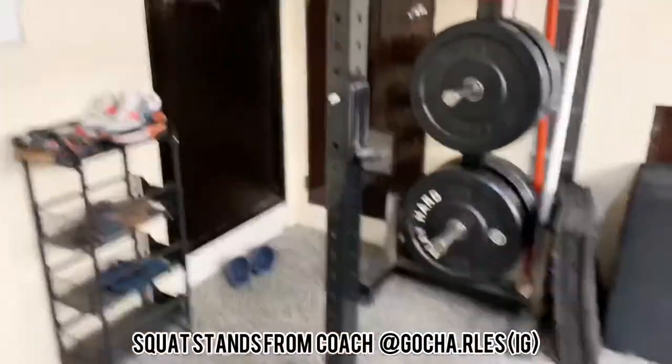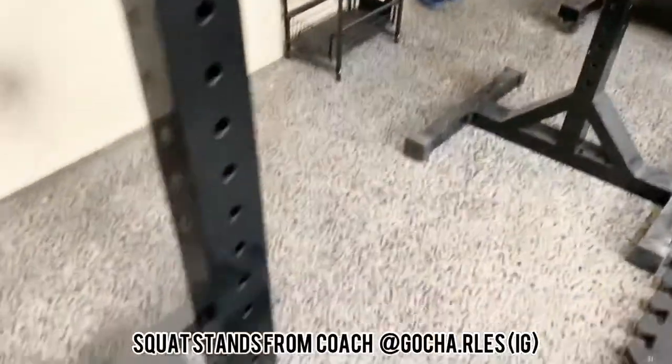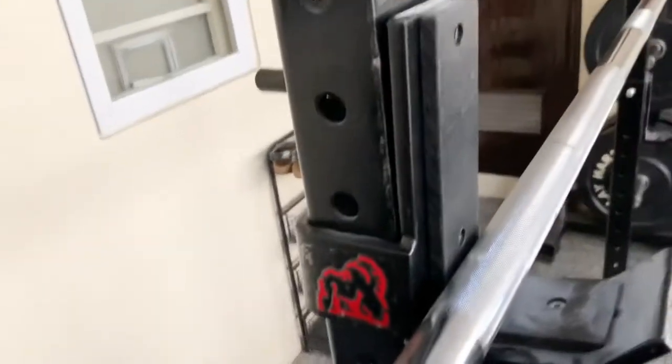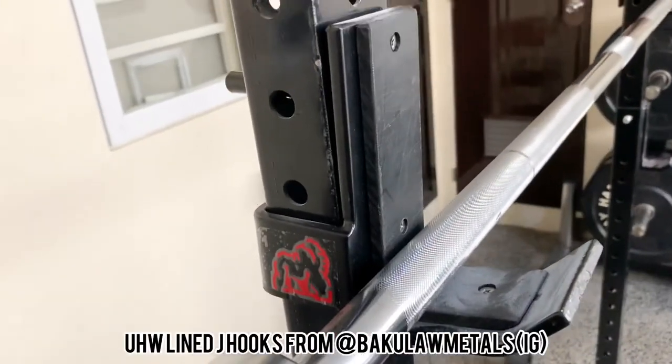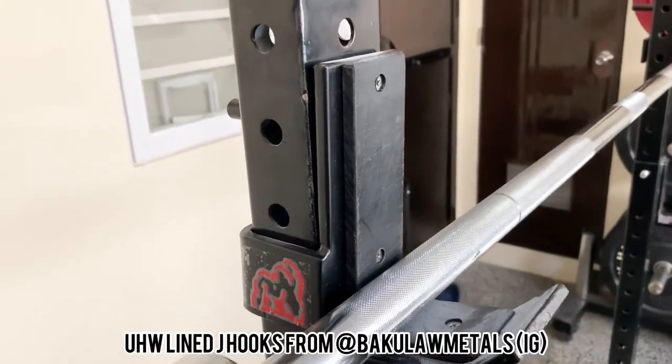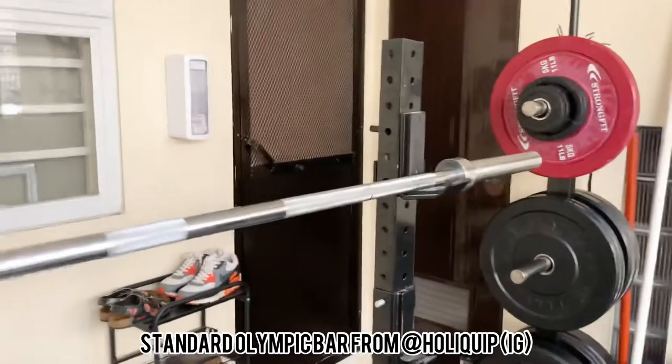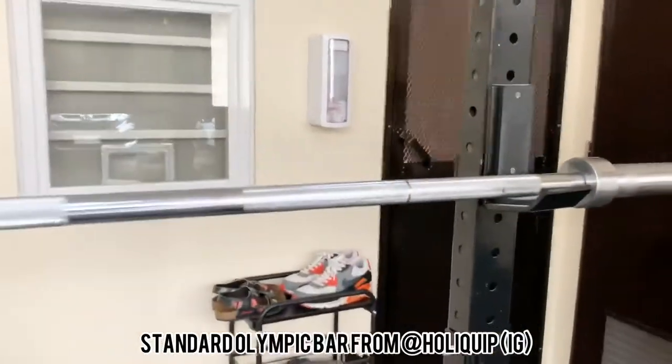Next up are these awesome squat stands from my buddy Coach Charles Goff — you can see '3x2' painted in black — with these awesome UHMW-lined J-hooks from Bakulo Metals. This barbell is from Holyquip, nothing fancy, your standard Olympic barbell — no bushings, no bearings, just metal on metal — so you just use it for squats, nothing else really.